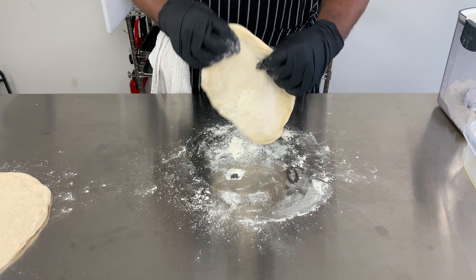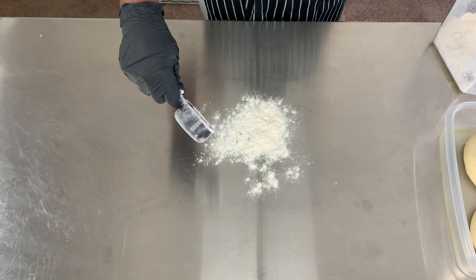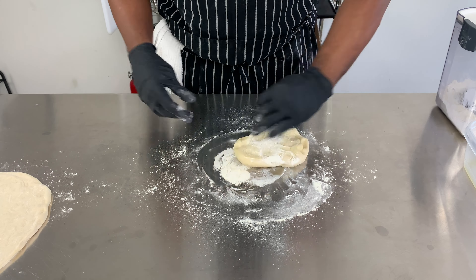Shaping my pizza dough. After taking the dough out of the fridge and letting it rest for two hours at room temperature, it's time to shape the dough. First I lay down some flour so my dough won't stick as I work it.